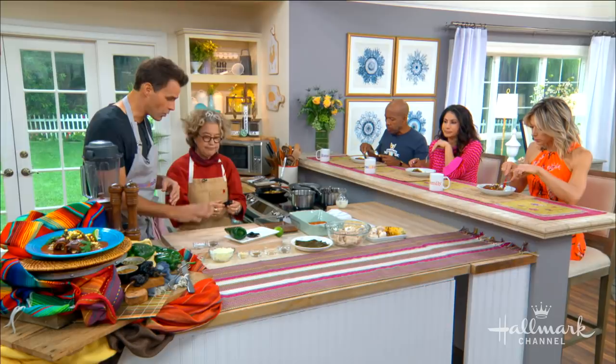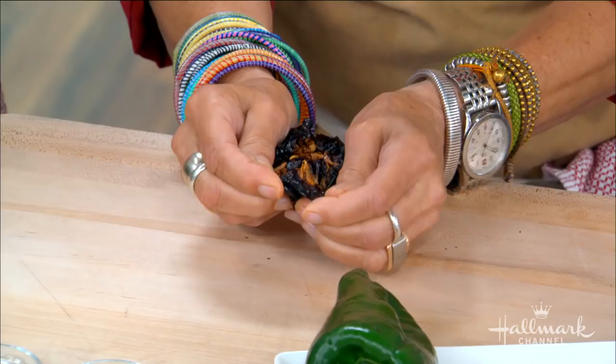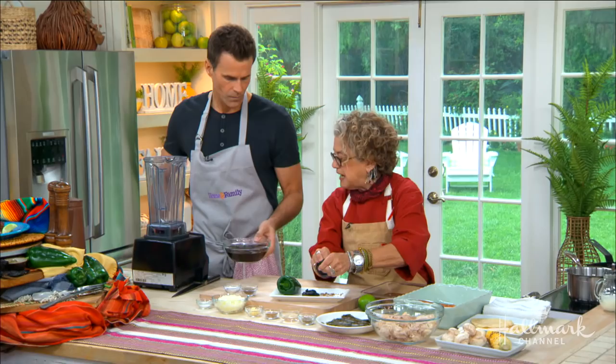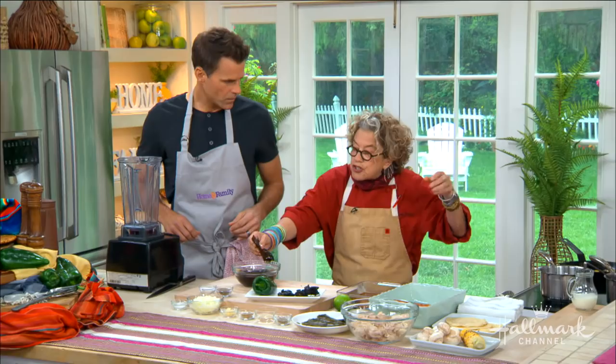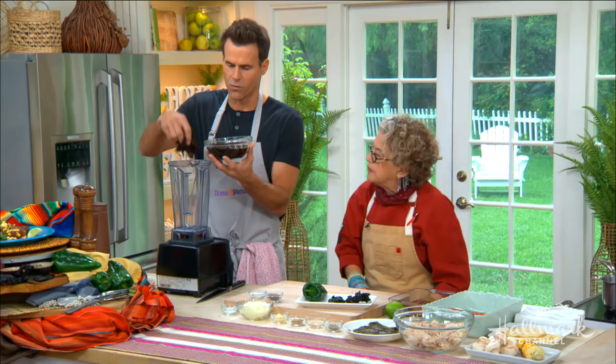We're going to start with the sauce. Take this dried chili — if you get any dried chili when you go to work with it, take the seeds out. That'll take some of the bite and heat out of it. Then we soak it in hot water like we've done here — see how it softens up? You can toast them first on the stove just to soften them up a little bit. Those go into a blender with a little bit of the water, and we may add more.